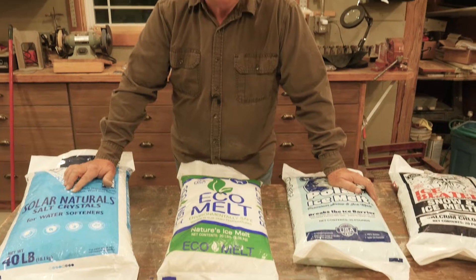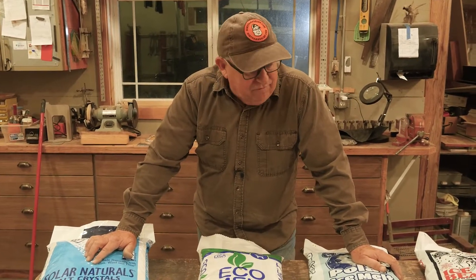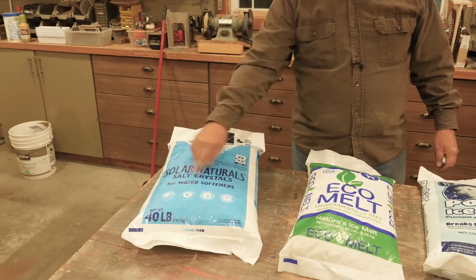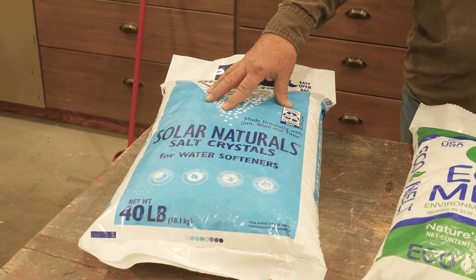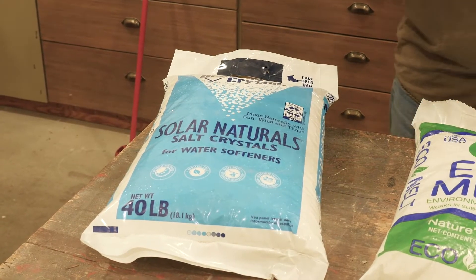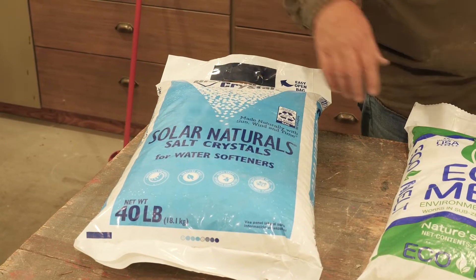Hey, Dirt Farmer Jay here from DirtFarmerJay.com. As the weather changes and that first snow is going to hit us, it's always great to be prepared. There are different products that you can use to help control snow and ice. One of the most common is just plain old water softener salt or rock salt. This is a medium granule — it's just pure sodium chloride and can be applied to moderate snow and ice. This is kind of an old standby, but it does have its limitations, and we'll come back to that in a moment.